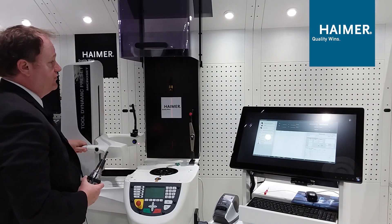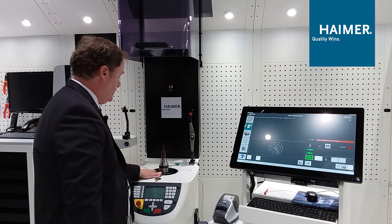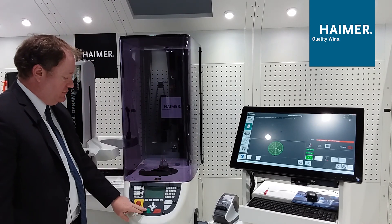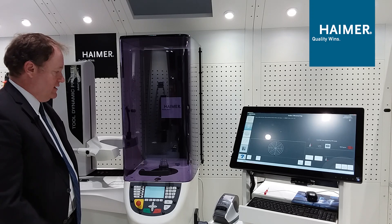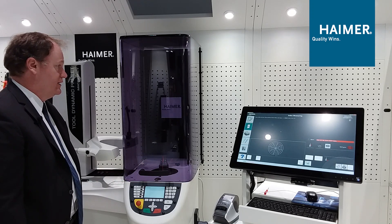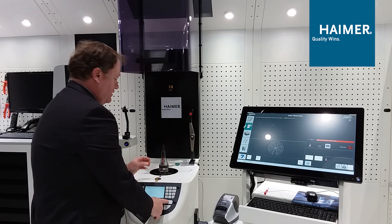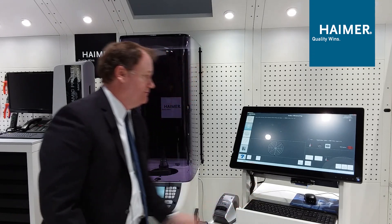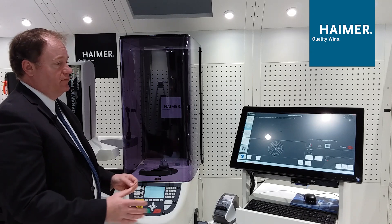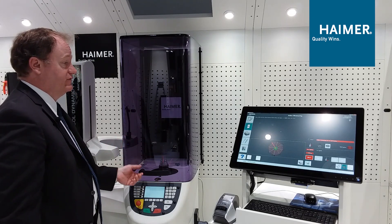This is our Tool Dynamic preset machine — it has two softwares built into one: presetting and balancing. In this example we're going to balance the tool first. We've got balancing rings on this holder. I place the tool holder into the machine, it ramps up, and we're trying to balance this tool holder to G2.5 at 25,000 RPM — the full assembly as it will run on the machine tool. It takes a reading, then we index the tool 180 degrees and take another reading. This indexing removes the unbalance of the spindle from the equation so we truly get just the unbalance of the tool holder assembly.